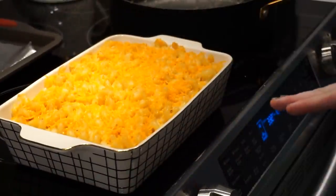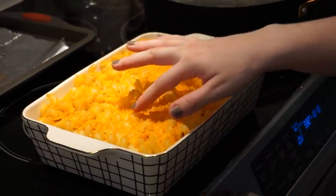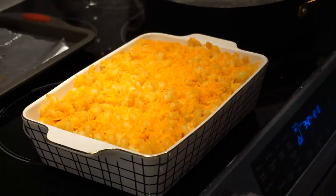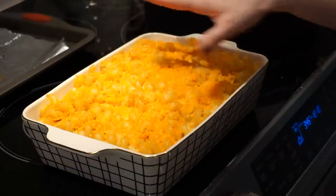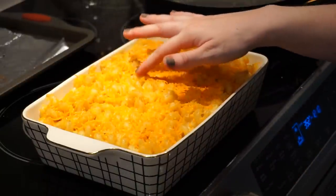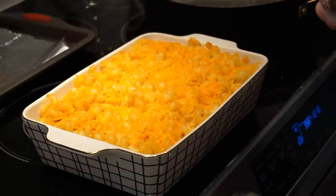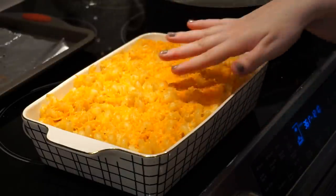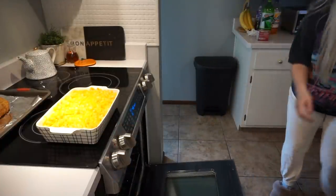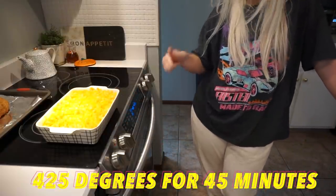I just took the mac and cheese out of the oven. You'll notice the cheese is not fully melted on top but it is relatively crispy — it just doesn't like to melt. That's just vegan cheese for you. But I can tell it's very ooey-gooey below the topping. You could also do a breadcrumb topping, which would be cute and tasty. Now the oven's ready, so I'm putting the casserole in for 45 minutes.